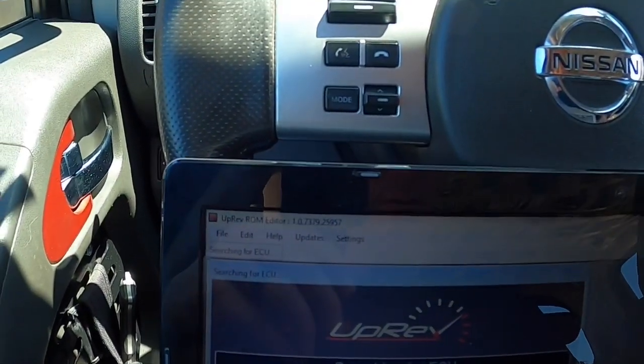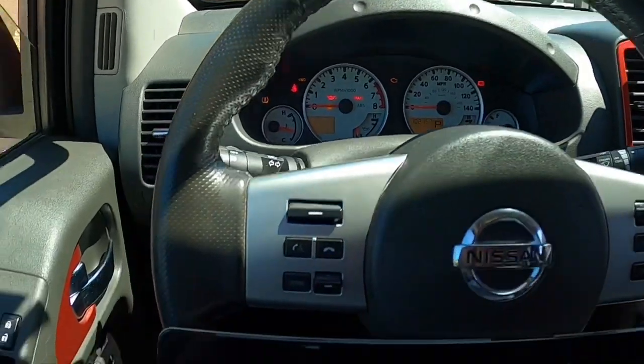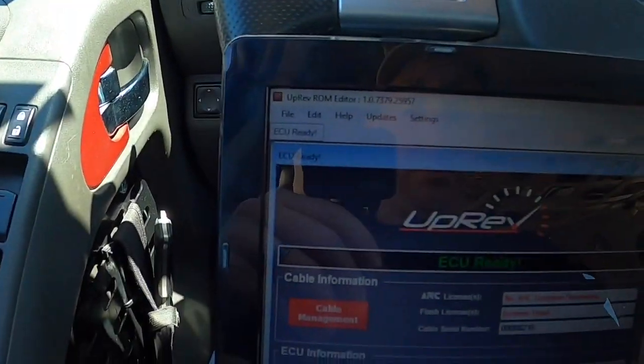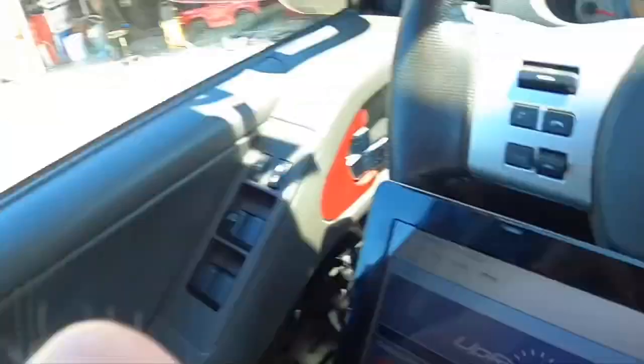Searching for ECU. Checking ISO. Everything looks good. And it says ECU ready. Alright, time to go test this thing out. ECU has been flashed, and we're going to go take it for a test drive. We'll see how she feels.